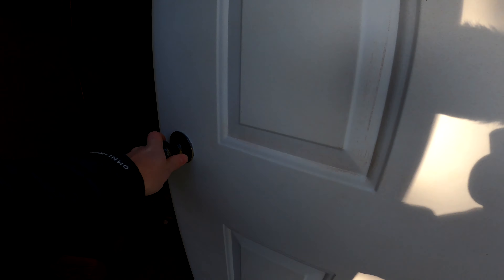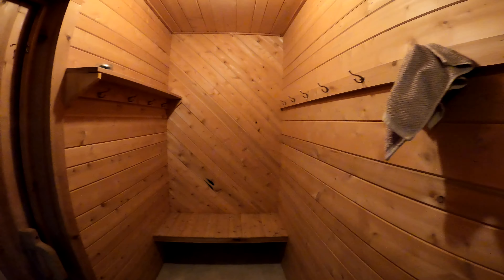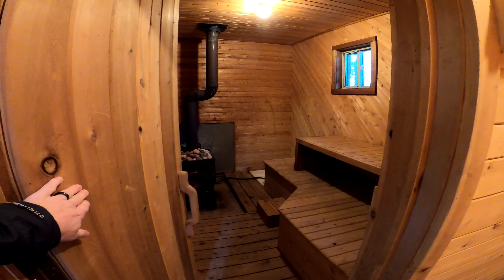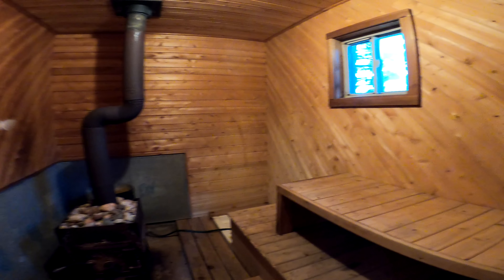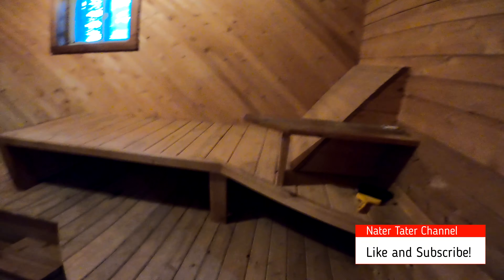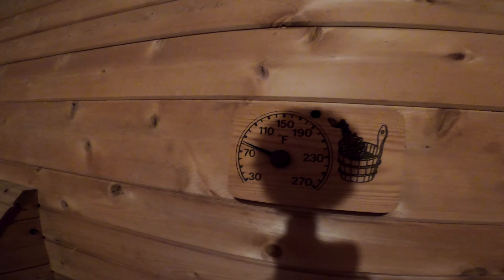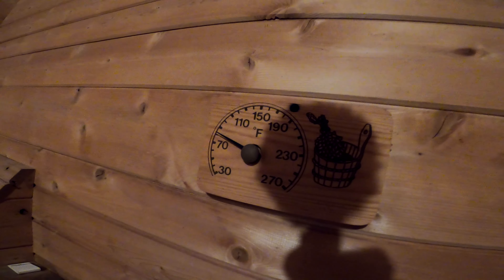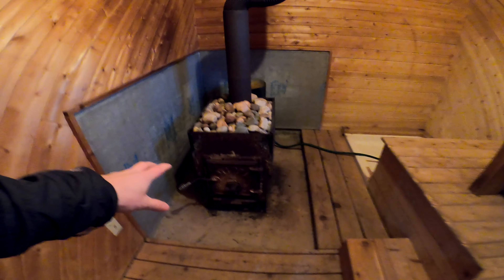Here we go into the pond house. Over here we have a little changing area and towel rack. Inside here we have the sauna — this room is about eight feet by twelve feet. It has a little bench and a couple seats down here. There's a simple thermometer, which is obviously not set up well for cold temperatures — it's made for the higher temps of a sauna. There's a little window for ventilation and air circulation.